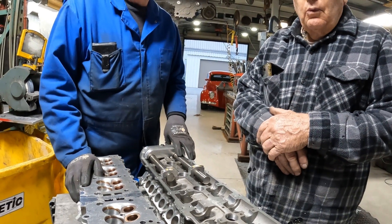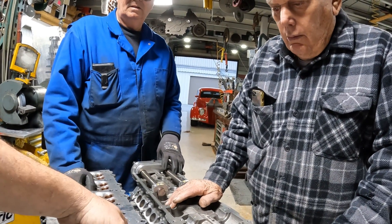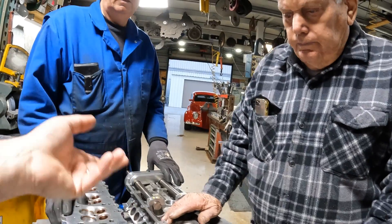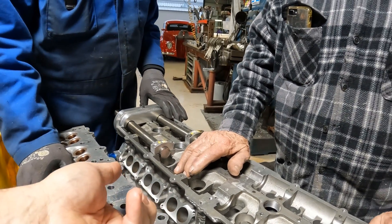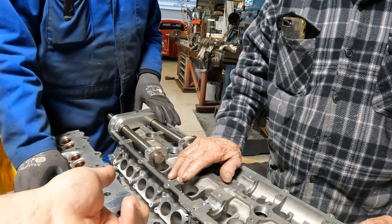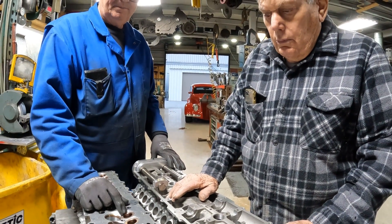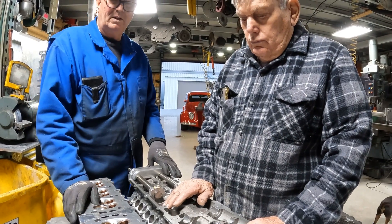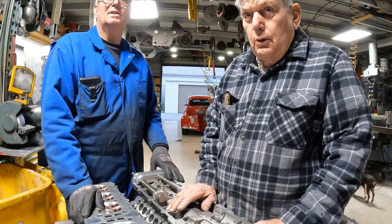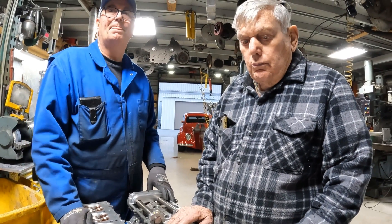I'm familiar with stock production build engines but I've never seen a valve seat that thick. With a venturi like this, what is the benefit? It gets very high velocity and more than adequate airflow, and it also helps stop some of the low-lift scavenging so we don't lose our intake charge out the exhaust valve.